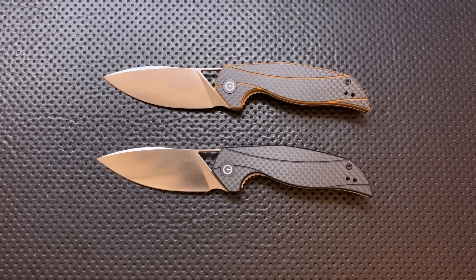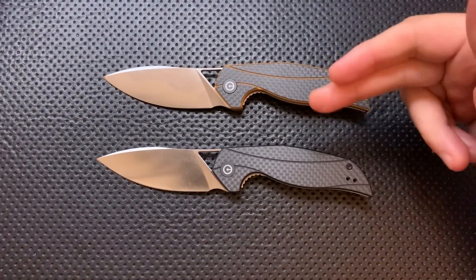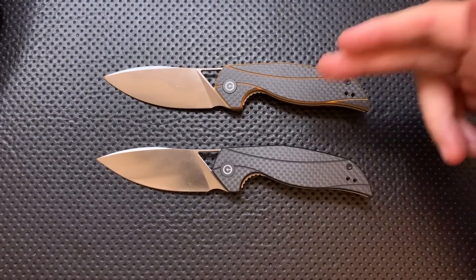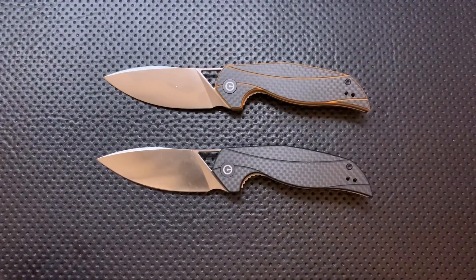But it bugs me a little bit that this is twice the price of the Civivi Praxis or Backlash, but feels not quite as nice. It's just awkward to me that this feels like a step down for Civivi even as they're stepping up in price. I figured this would be a less expensive knife in their lineup, and it turns out to be the most expensive one I've handled. Relative to things like the Statera and the Praxis, this just doesn't really impress me, and yet the price is much higher. So, to me, both of those things are a little bit ugly.